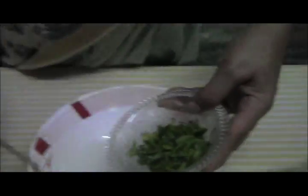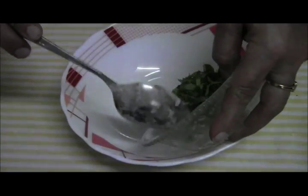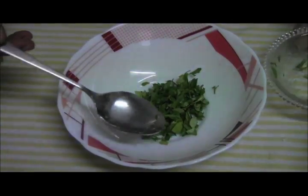So now let's see how to make methi ka dhoka. I have taken two teaspoons of leaves.